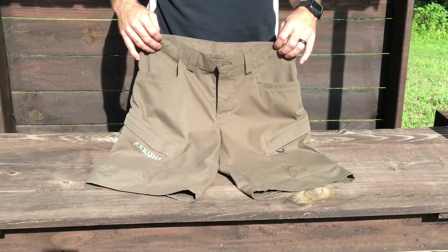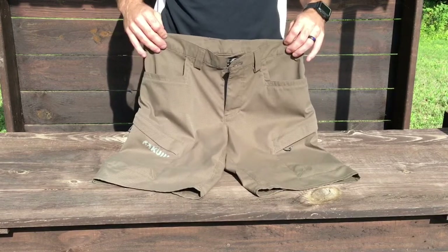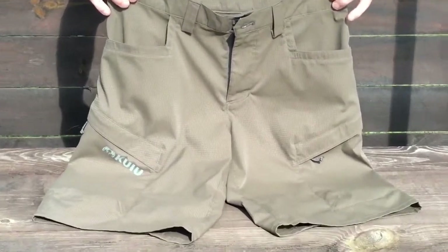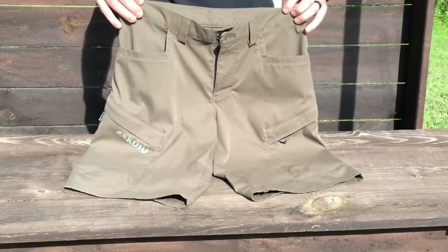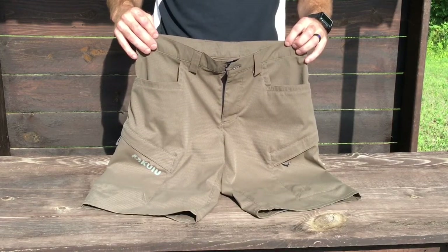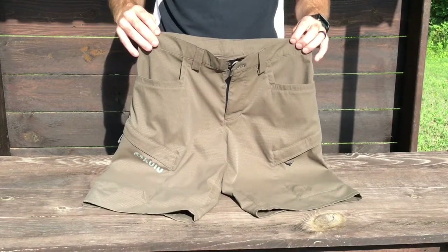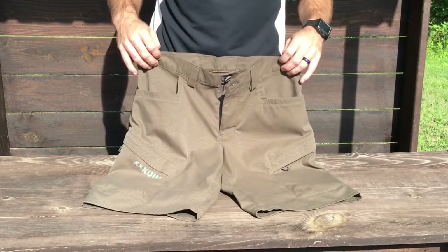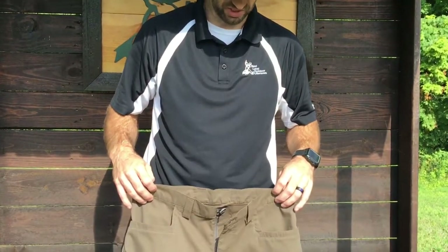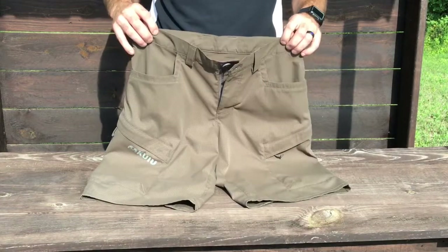The last piece in the Tiburon series I want to talk about is the short — probably the piece I'll get the most use out of because I'll wear these all summer. The Tiburon short features anatomical shaping for fit and comfort, a gusseted crotch for reducing chafing, and zippered cargo pockets. It weighs only 7.5 ounces with a 12.75-inch inseam. It has two-way stretch Torre Dot Air fabric, a DWR finish, is extremely breathable, and rated UPF 50 plus. It's a super lightweight and breathable short great for hot weather hunting, scouting, and everyday wear — working around the property, camping, fishing, or out on the boat in hot weather. You can even throw it on with a polo for a night out on the town.